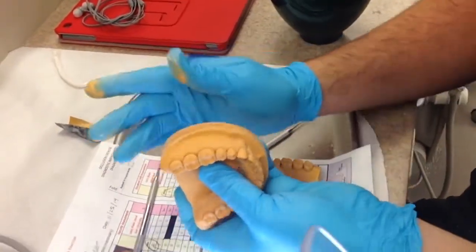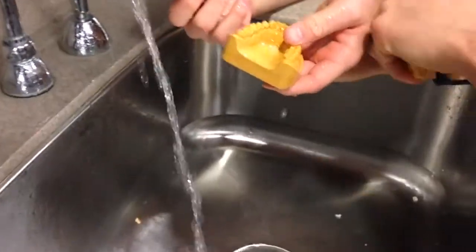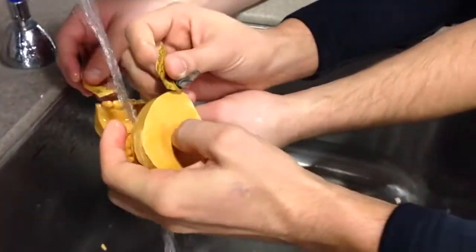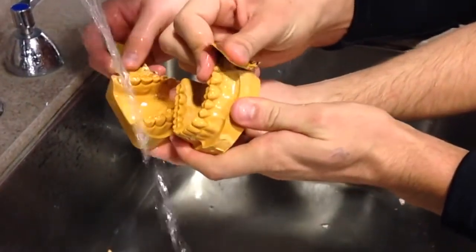You may see a few more holes pop up, so fill these in again. Once all your holes are filled and dried, you can sand the cast with some wet sandpaper. Make sure you do this under water — this will make it very, very smooth.